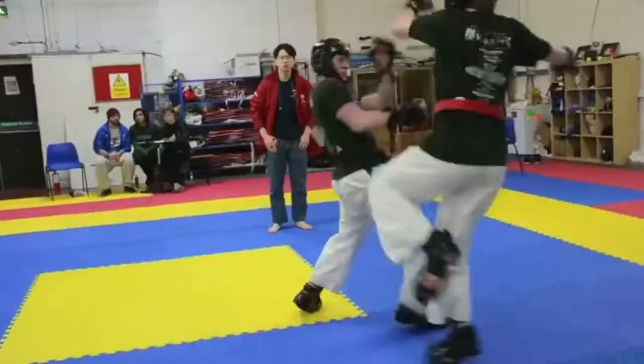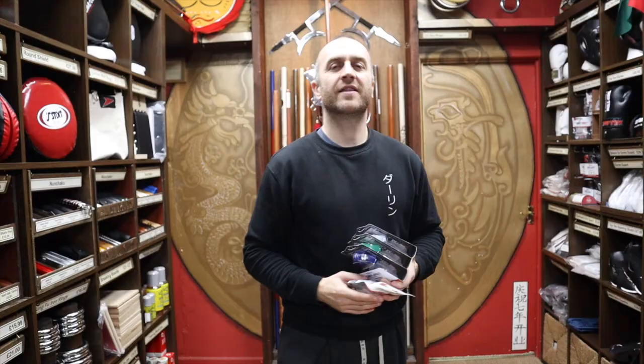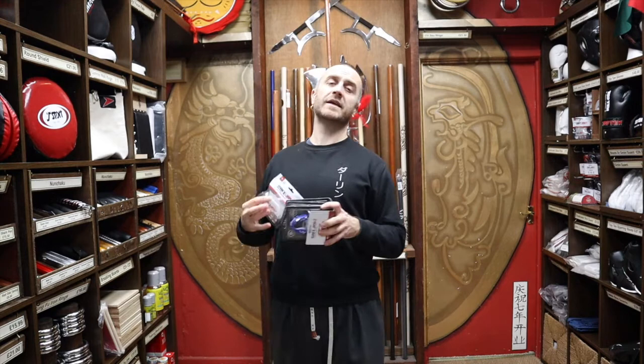Thanks very much for watching. I hope it's been useful and I hope you learned loads about the Safe Jaws gum shields we have for sale at Enzo Martial Arts. If you liked this video, please subscribe to the channel — you'll get all the latest videos from Enzo Martial Arts. Thanks very much and I'll see you soon. Cheers!